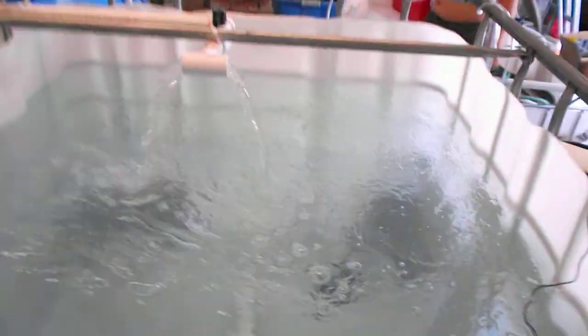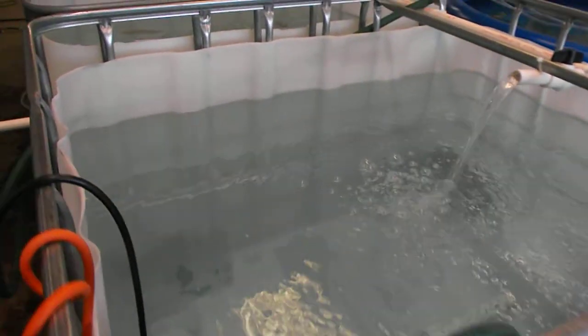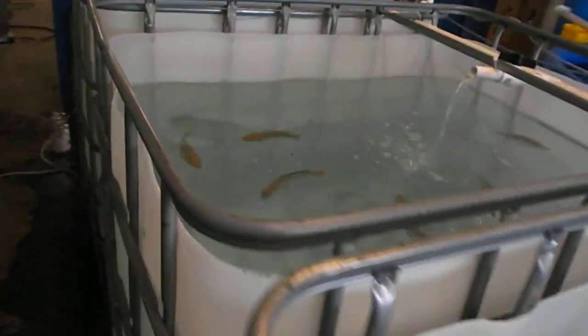That's the male with the colony and there's five females in here. I've also got my tote systems built and running. There's four totes lined up. And I put some fish in this one just to make sure that everything was alright — they seem to be loving it in there. So I'll start moving fish from the house over here.